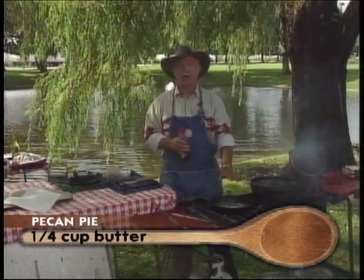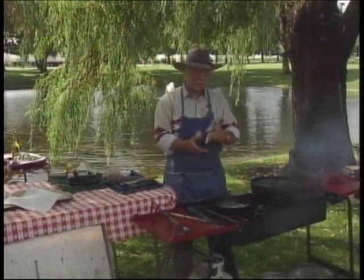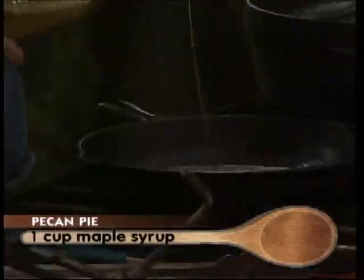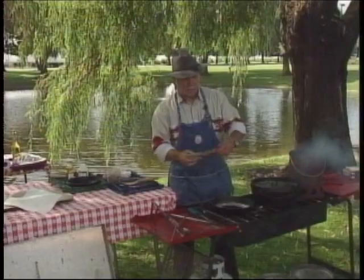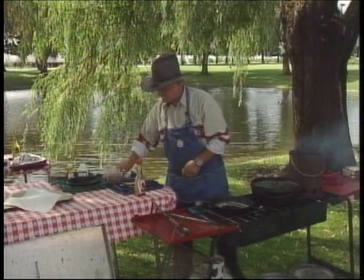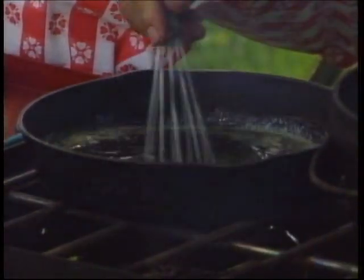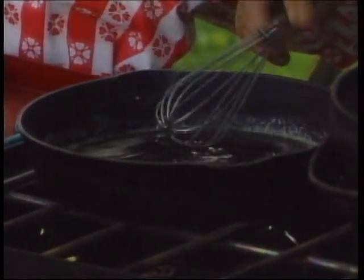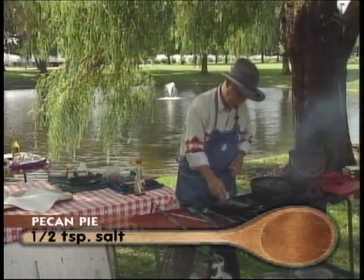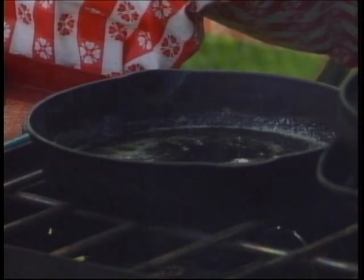All we're going to do is I've got a half a stick of butter in here and then some maple syrup, about a cup. We're just going to put that in — we've got our burner on. We want to turn that down and cook that for a minute. We need to add just a little bit of salt, probably an eighth of a teaspoon, and half a cup of sugar.